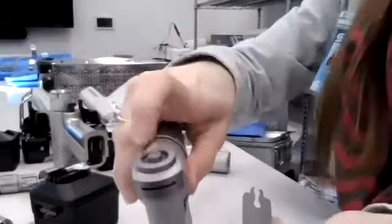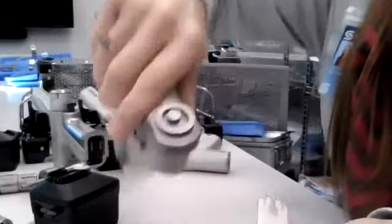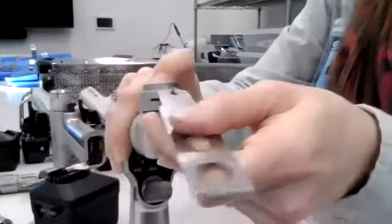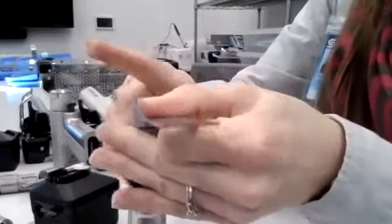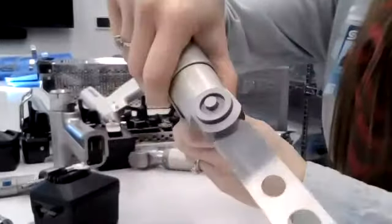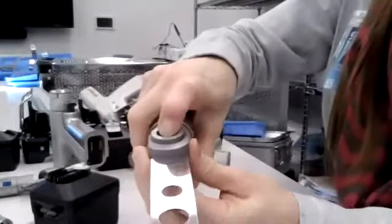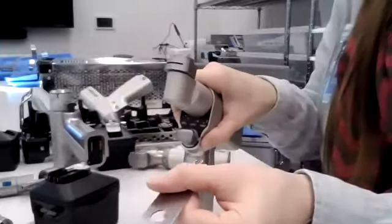The older version of the sagittal saw has a button at the top. Push that down, insert the blade, release the button, and pull back to confirm. Add the power, hand it up to the field. When it comes back, pull the power off. To remove the blade, push down on the button and pull the blade out.